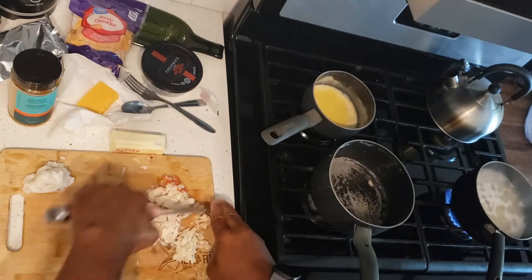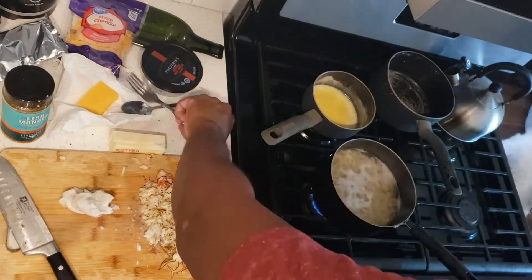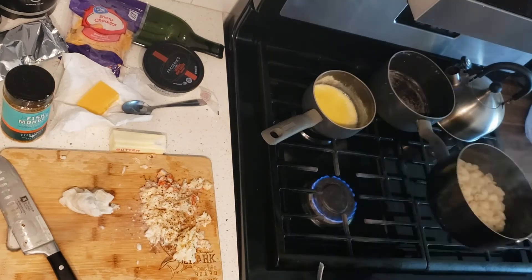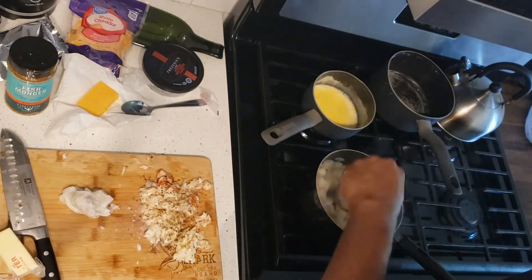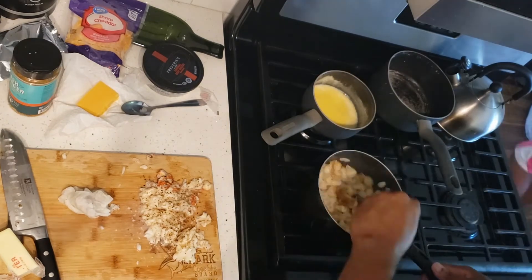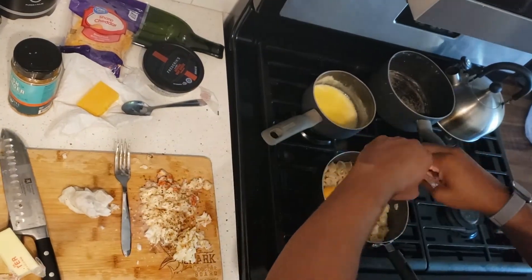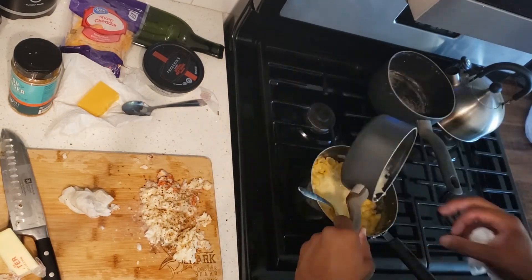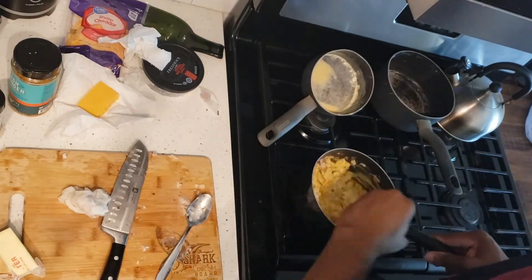I just kind of dice it up a little bit and hit it with a little bit of seasoning, not too much. I put a little bit of butter in the macaroni, a little bit of seasoning, and stir that up. Then I get my cheese sauce and dump that in there — now that's macaroni and cheese, with my own little cheese sauce, and I added some onion and garlic powder.